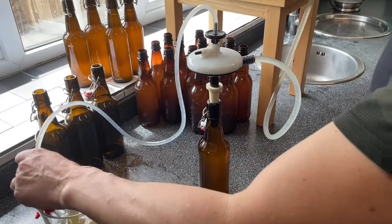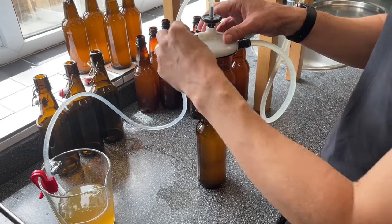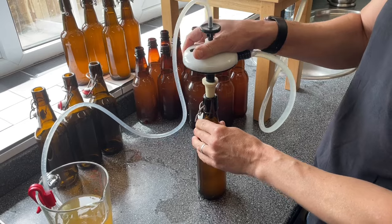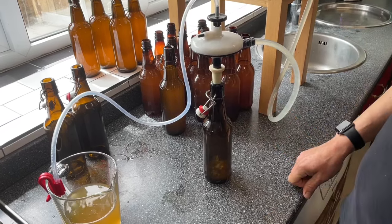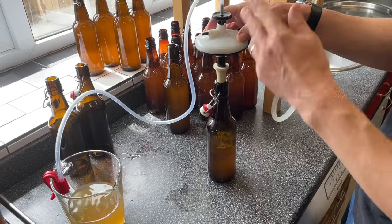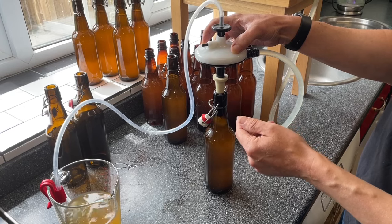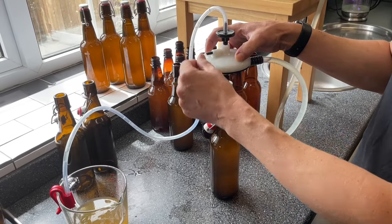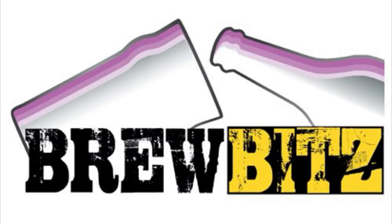If you find that your flow doesn't stop and it starts pouring out of your breather pipe, the fine adjustment screw needs a little bit of adjustment. If it doesn't stop flowing, undo it a quarter turn, stop the flow, move on to your next bottle, and start it again. Inside is a spring and a ball bearing which presses against the shaft inside the bottle filler, and it's that pressure that stops the filling. Try the next bottle — if it carried on flowing I would undo it a little bit more. As you can see, the flow stops exactly as we want it.